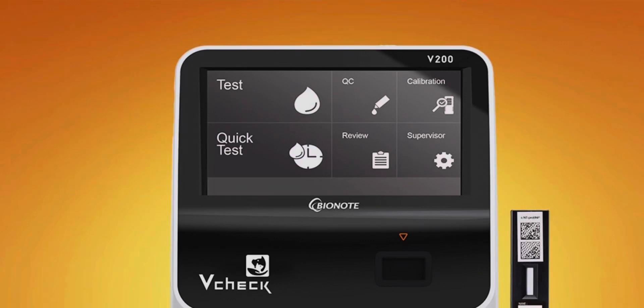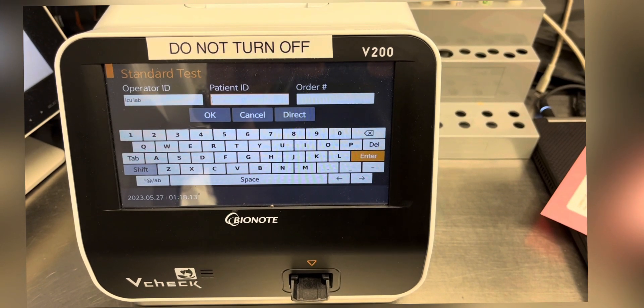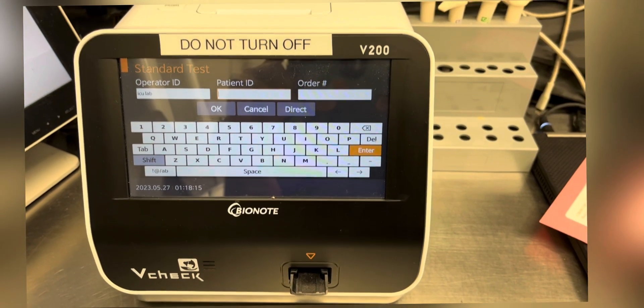Hello everyone, this is a quick reference video for the Bionaut V-Check machine. The V-Check machine is a point-of-care diagnostic device used to measure some important biomarkers and hormones in the blood, such as cortisol, D-dimer, feline and canine anti-proBNP, progesterone, and so on.